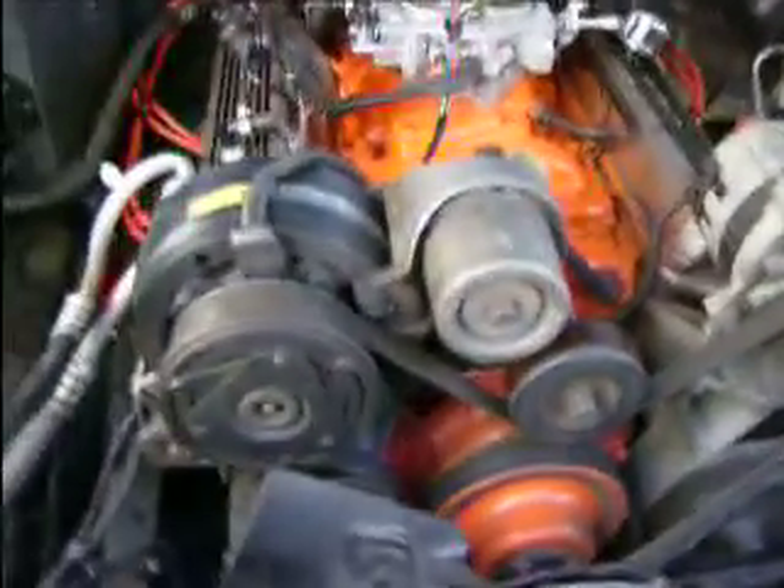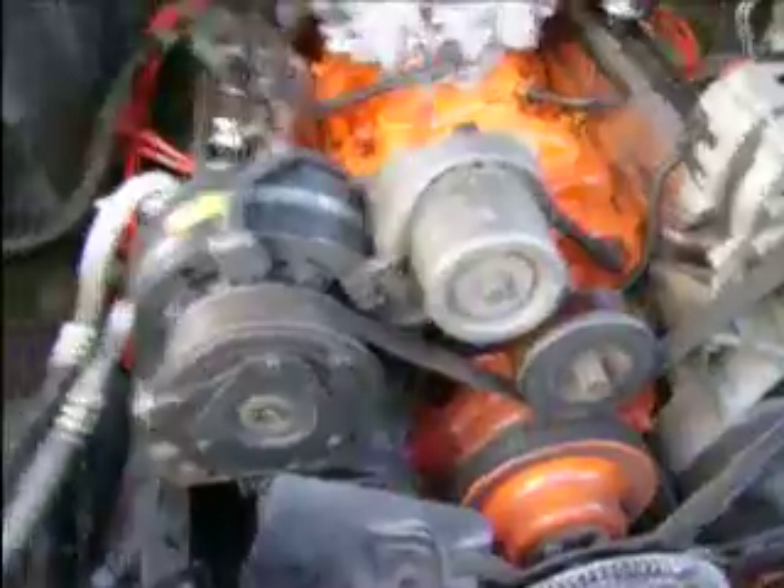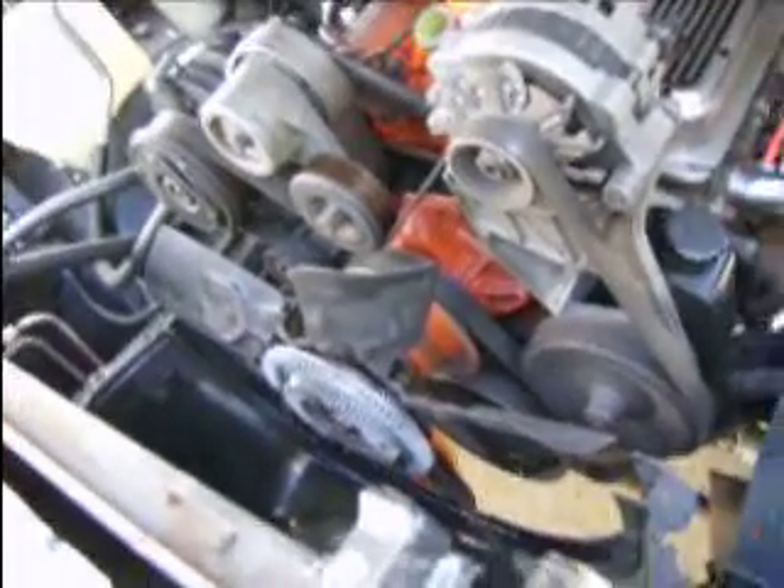Alright guys, today I'm starting the disassembly of the engine for the head swap. Finally got decent enough weather to do it — gonna start this weekend into next week. So far I got the shroud off the radiator, the hoses disconnected, and the batteries disconnected. We're gonna get some PB Blaster in here to loosen up these bolts that have been sitting, and then tomorrow I'll start ripping into it.